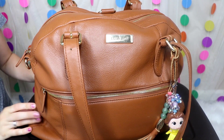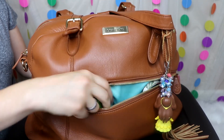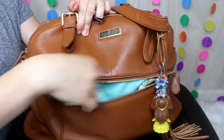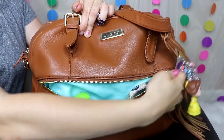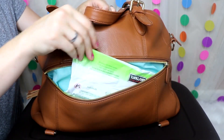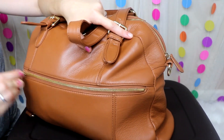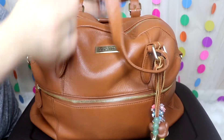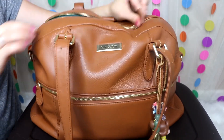Here is the Rosie. Her outside pockets are the biggest — I love them. For now I have hand sanitizer, my wallet, keys, and I can also fit my phone in here. In the back I have the wipes — it's a little more packed in the main part but it does zip. There are just two outside pockets, so we'll go ahead and open the inside.